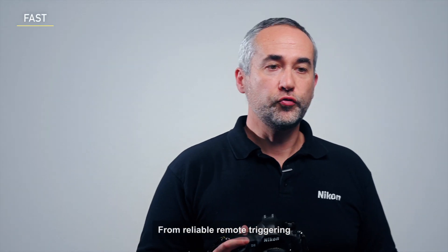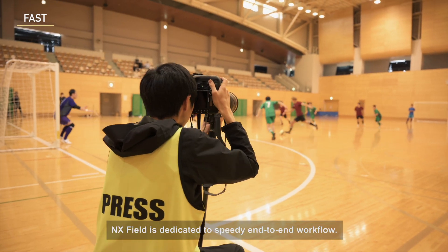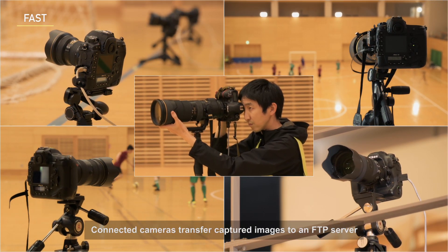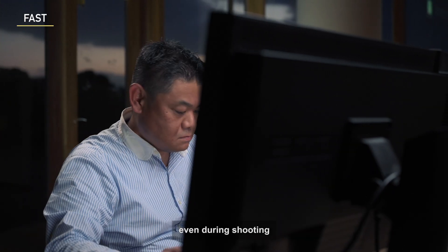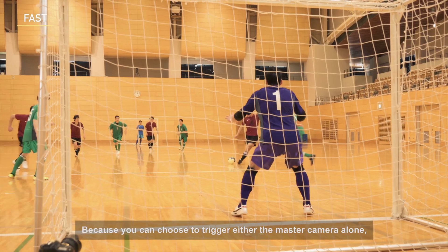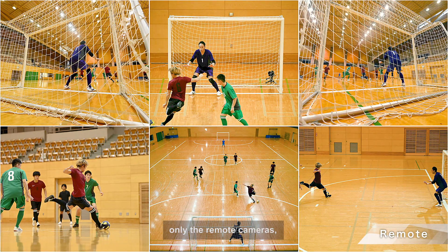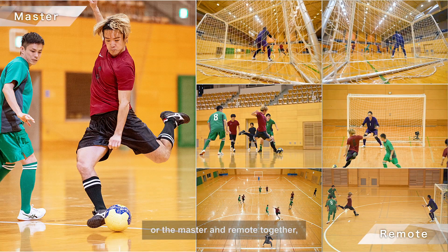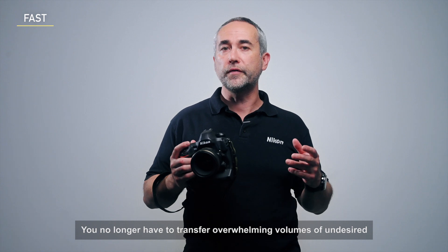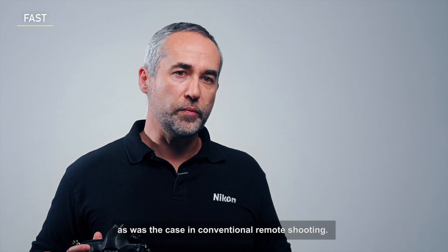From reliable remote triggering and intuitive remote camera operation to fast final delivery, NXFIELD is dedicated to speedy end-to-end workflow. Connected cameras transfer captured images to an FTP server even during shooting or changing camera settings, prompting fast delivery. Because you can choose to trigger either the master camera alone, only the remote cameras, or the master and the remote together, you no longer have to transfer overwhelming volumes of images from all connected cameras as was the case in conventional remote shooting.